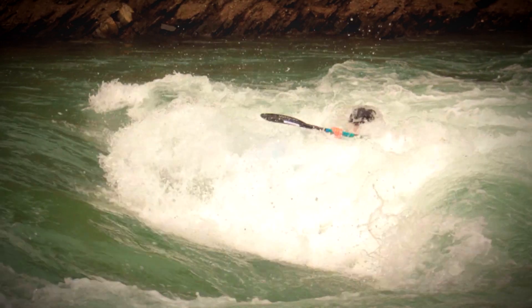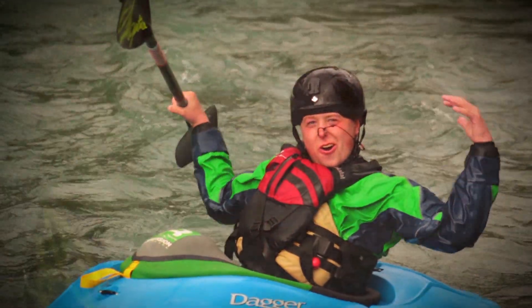To get more great instructional videos like this, don't forget to click subscribe or check us out at www.aquabaticscalgary.com.